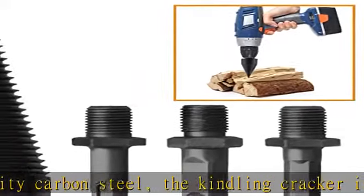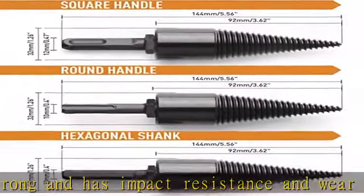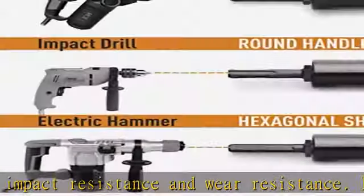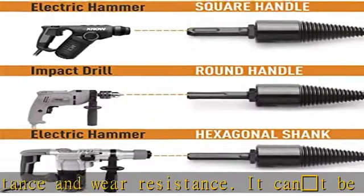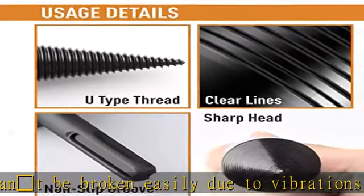Effective tool: these drill bits are effective for splitting the wood as you want without much friction. They increase productivity and practicality. With high temperature resistance and hardness, you don't have to worry about wear and tear. Check the description to get this product today at the best price.